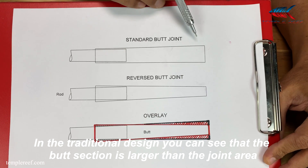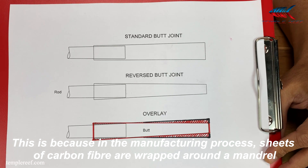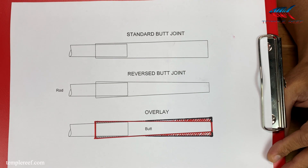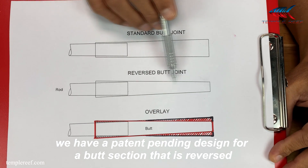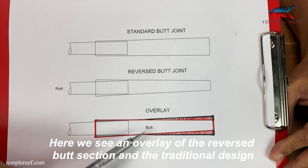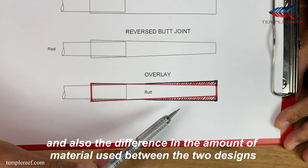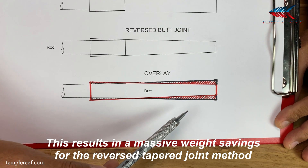Here we have a traditional butt joint and below it, a reverse tapered butt section. In the traditional design, you can see that the butt section is larger than the joint area. This is because in the manufacturing process, sheets of carbon fibre are wrapped around a mandrel, and after the carbon fibre is cured, the mandrel has to be pulled out from the back of the rod. In our quest to engineer even lighter rods, we have a patent-pending design for a butt section that is reversed — in other words, it tapers in the opposite direction. Here we see an overlay of the reverse butt section and the traditional design. The shaded portion here, in red, represents the difference in diameter and also the difference in the amount of material used between the two designs.